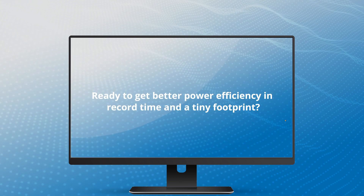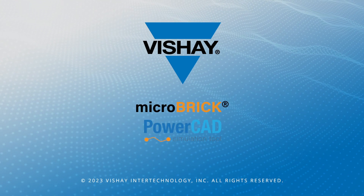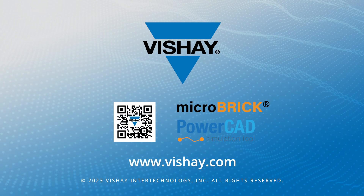Ready to get better power efficiency in record time and a tiny footprint? To learn more about Microbrick, PowerCAD, and our PowerUp Microbrick programming software, use the QR code or visit www.vishay.com.